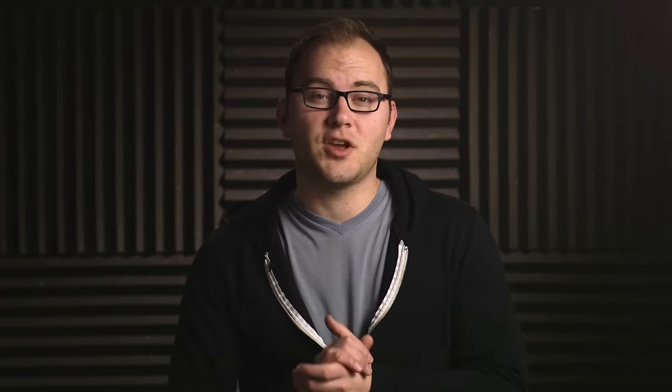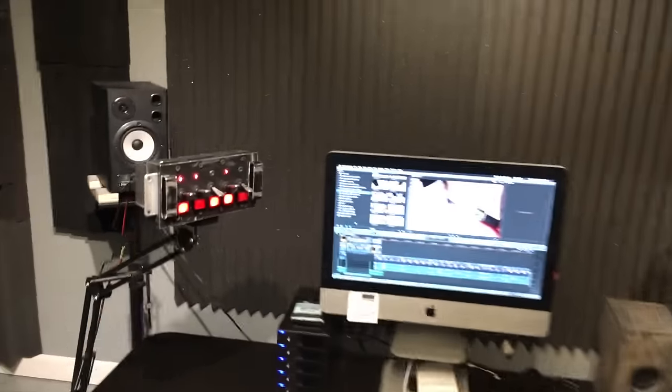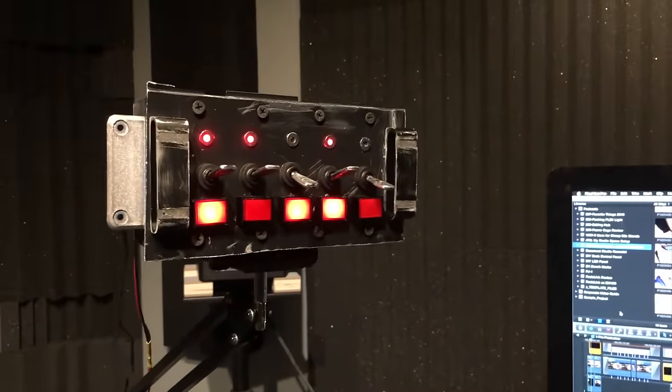I have lots of plans — upgrades, storage solutions — so that's what the series is going to be about: me putzing around, showing you DIY projects, all that fun stuff. In today's video, we're going to talk about a really simple storage solution for gear in the studio, as well as a really sweet DIY control panel I'm building for the editing suite, and finally, some baby status updates.